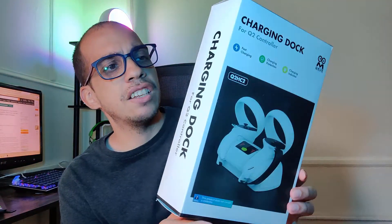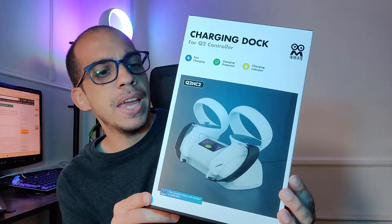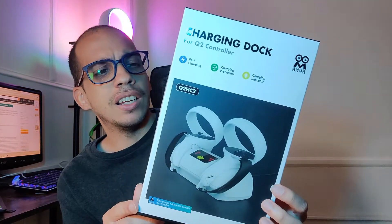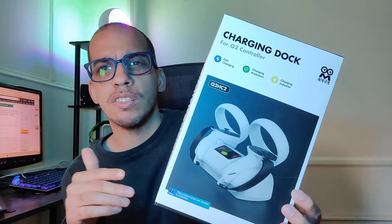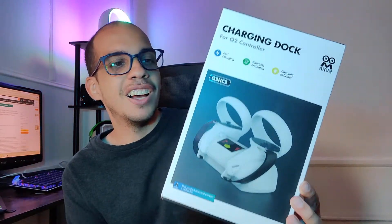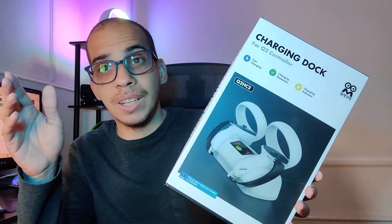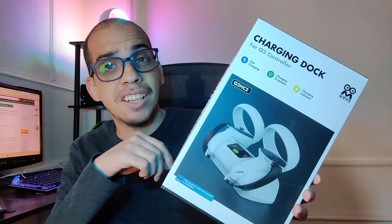In this video, we're going to be taking a closer look at this charging dock for the Meta Quest 2 controllers, and this is from AMVR. I'm still not used to saying Meta Quest over Oculus Quest — to me it's still Oculus, it's always going to be Oculus. But anyway, let's jump right into the unboxing and set this thing up already.